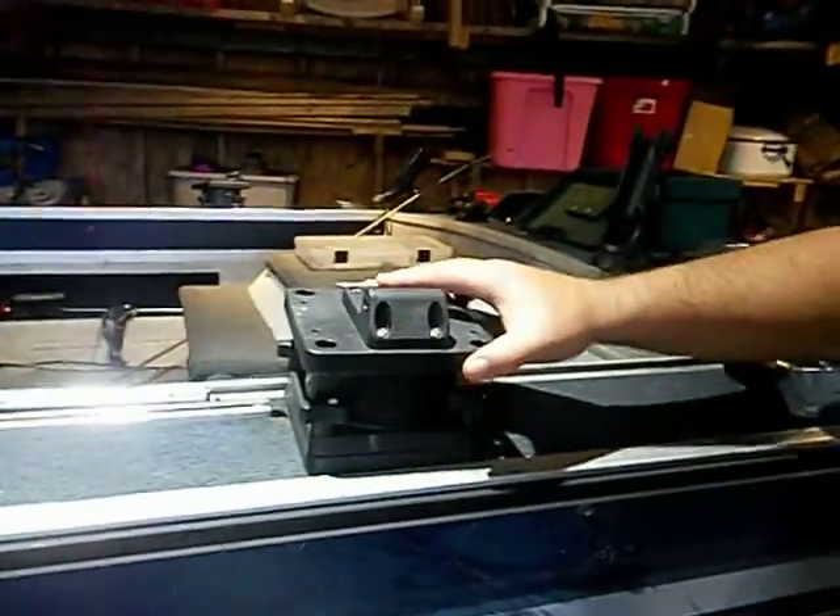I rigged it up with these Scotty 1106 downriggers. They work pretty nice. We got the swivel mounts here for the Scotty downriggers. But as we were doing fishing, I blew out the coupler plate.